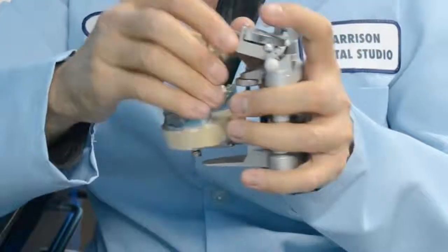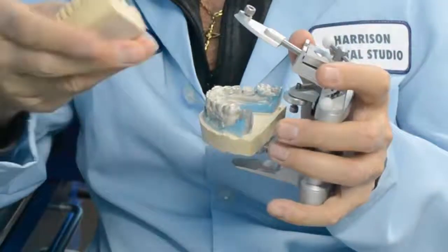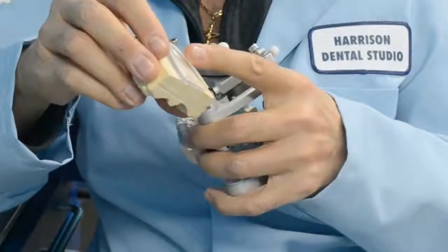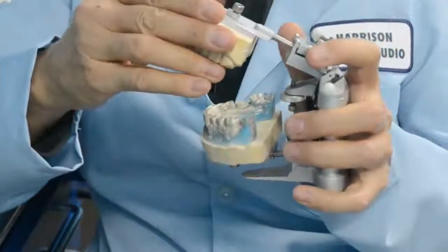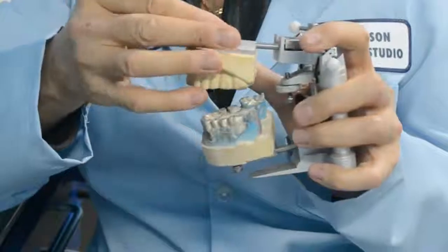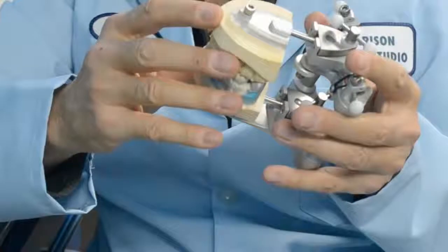The beautiful part that you can't do with a traditional articulator is you can take the model off, work off of the articulator, and put it back in the exact same position every single time. What used to take you 5 to 10 minutes with a traditional articulator might only take you 10 to 15 seconds. It's that fast.